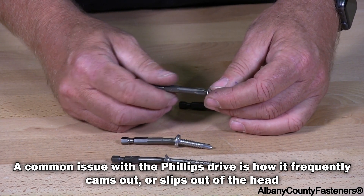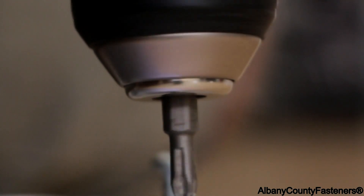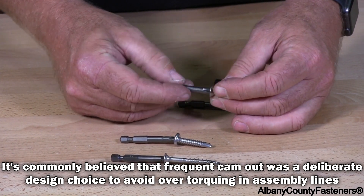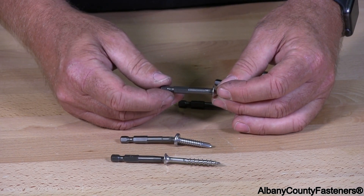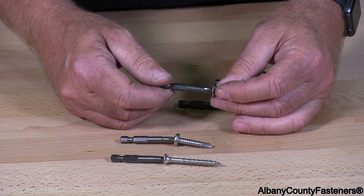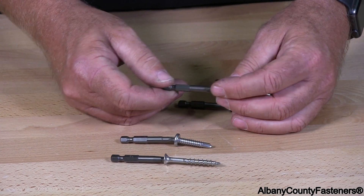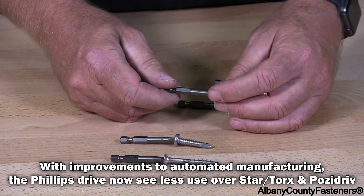The key to Phillips drivers is to make sure you're square with the actual screw. If you're square and you hold it straight and you don't try to bounce it around or skew off the top of the head, there are less chances of stripping out the head. This is one of the most common used bits out there.